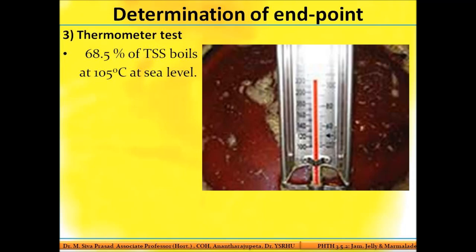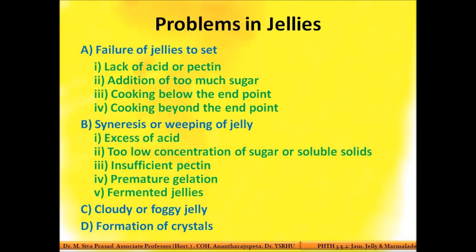The temperature test: when the jelly in the boiling pan reaches 105 degrees Celsius, it has reached the endpoint — achieving a TSS of 68.5. You judge the endpoint based on the temperature attained in the boiling mixture. If it has reached 105 degrees Celsius, the jelly is done, just as in the case of jams.